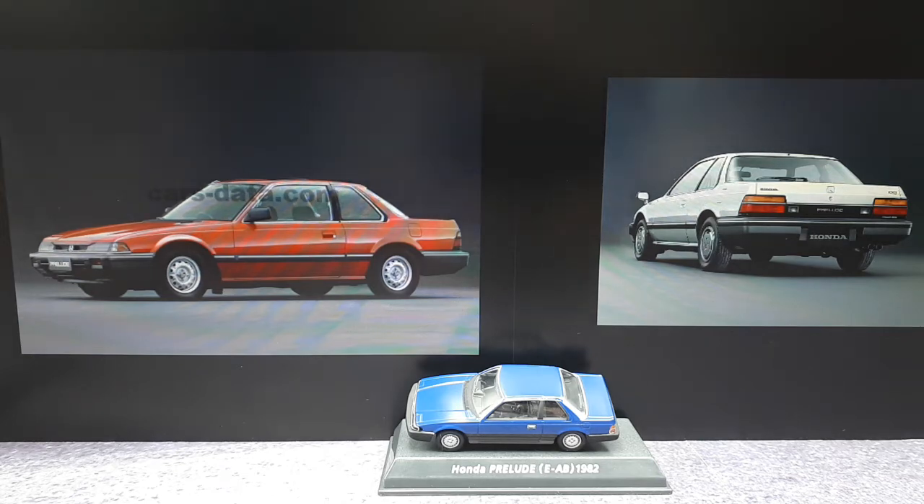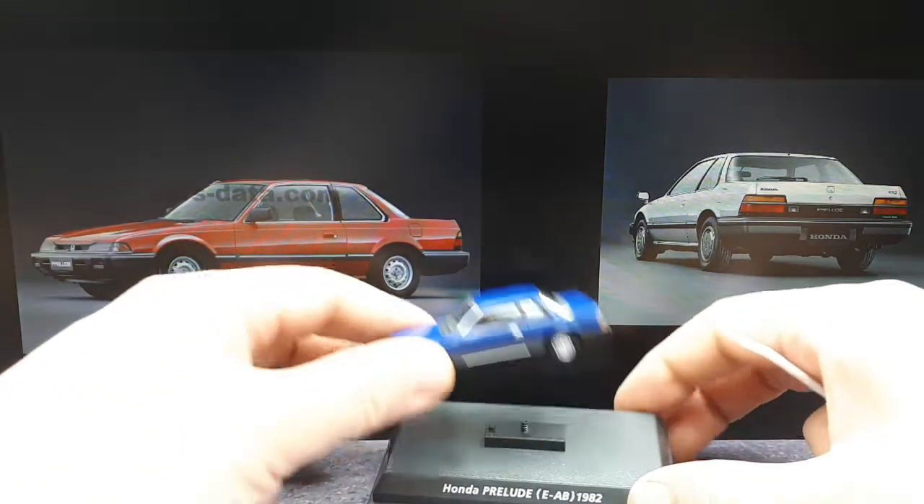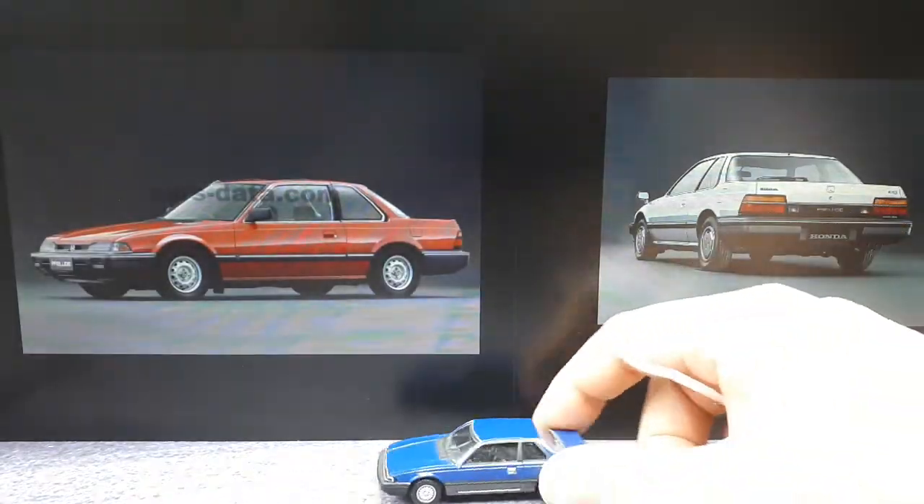Hey, all you Honda fans, we have a model here that was made by a brand called Konami — like the video game company. I think it's probably the same company, not sure. It did not come in a box or anything like that, just came loose on this stand, so I took it off already. It's probably an old model.